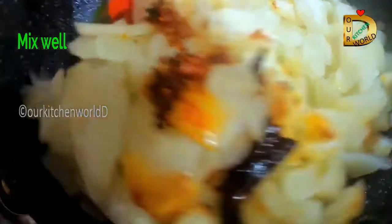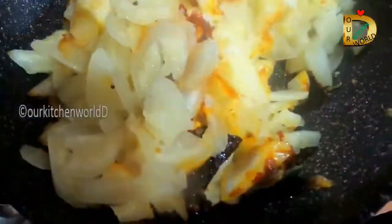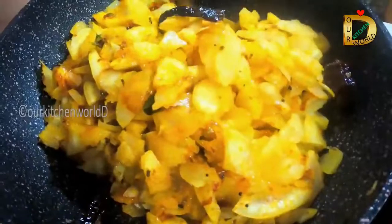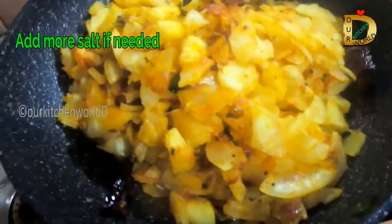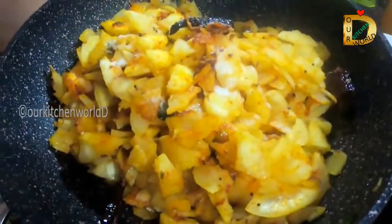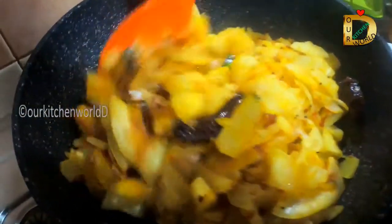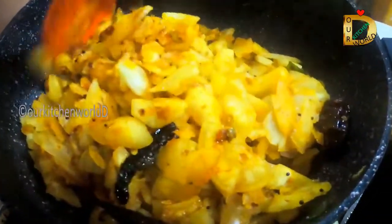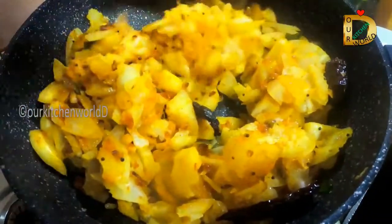Let's mix it with a little bit. We will cut it thick. I will cut it with a little bit. Check the half. Let's mix it up.